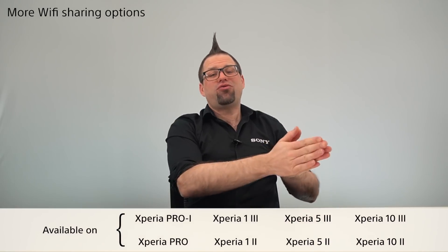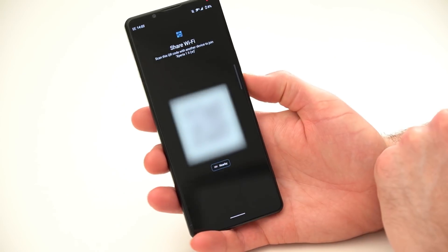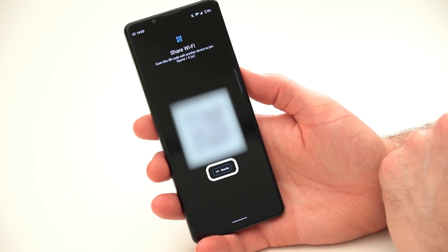Android 12 has also made it easier to share your Wi-Fi connection with friends and family. On previous versions of Android, you'd tap the settings icon next to your selected Wi-Fi connection, press share, and you'd have a QR code or the Wi-Fi password on display. But on Android 12, you now have the extra option of nearby share, so you don't have to get your friends to scan a QR code or spell out a long, complicated password with a capital letter, a number, and a special character.